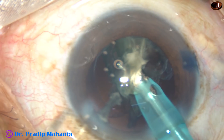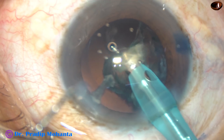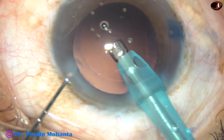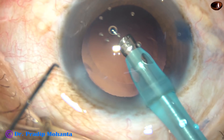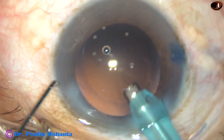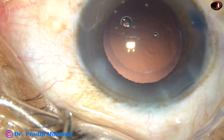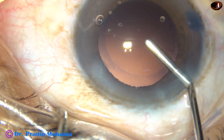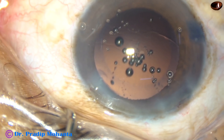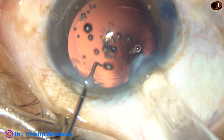This is the last portion of the nucleus. I have removed the chopper for better stability of the anterior chamber. There was no surge. We see that there is no cortex in this case. The posterior capsule is clean. So inject viscoelastic substance and implant the lens.